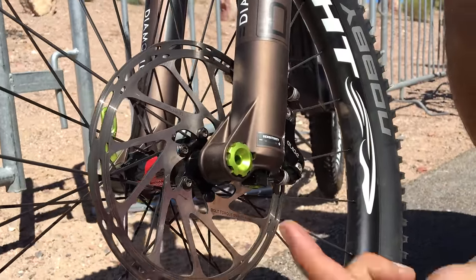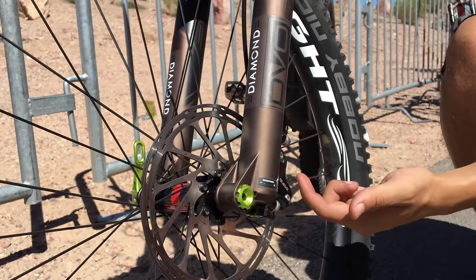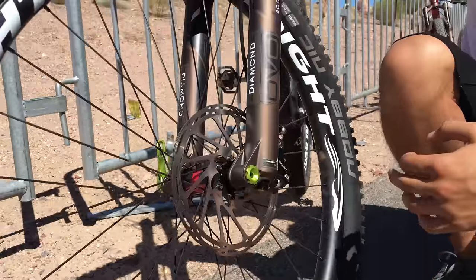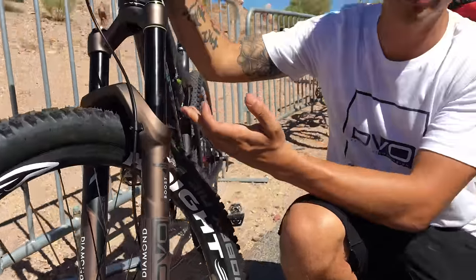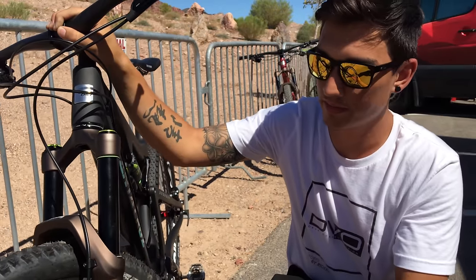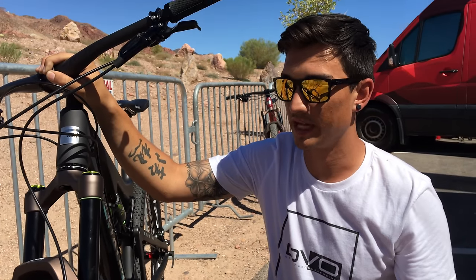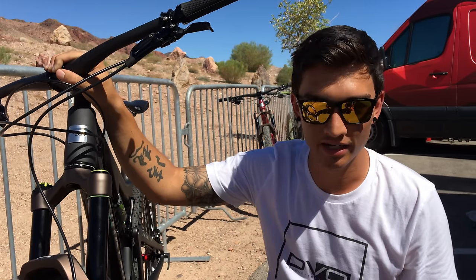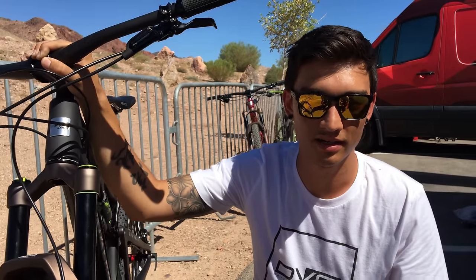It's a 5mm allen key adjustment and we go in full 360-degree turns. So if I want to tweak it I'll do two full turns and then try it out. The way I like to tune this fork is in two different steps: tune the beginning of the travel with the Off The Top, and then tune your mid stroke and end stroke through your air pressure. If you're an aggressive rider who likes it firm at the end for big hits, run a higher air pressure and then adjust your Off The Top for sensitivity.